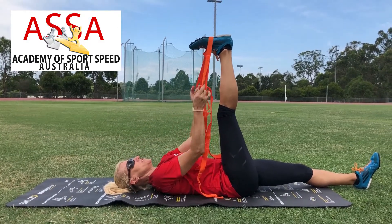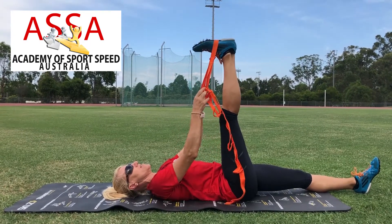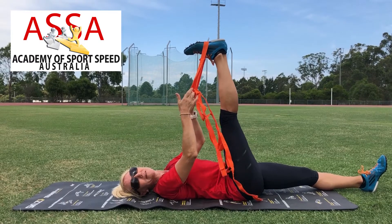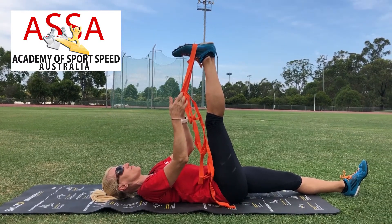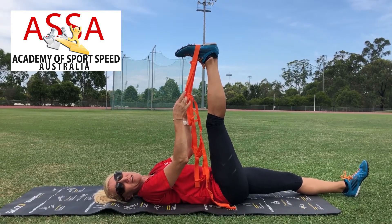You want to be in this position, holding onto your towel or your stretching strap. Have a relaxed, neutral foot and all you want to do is just pull back until you feel a light stretch through the hamstring. Stay here for between 30 seconds to one minute.